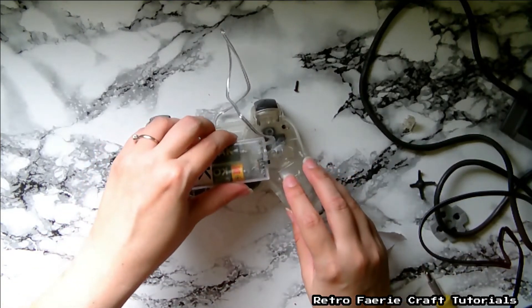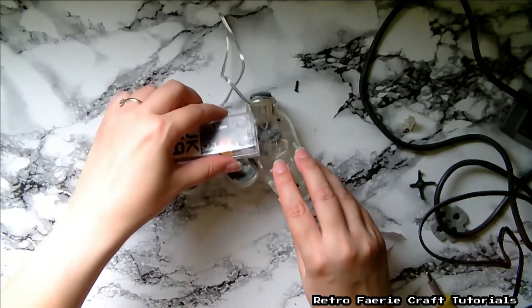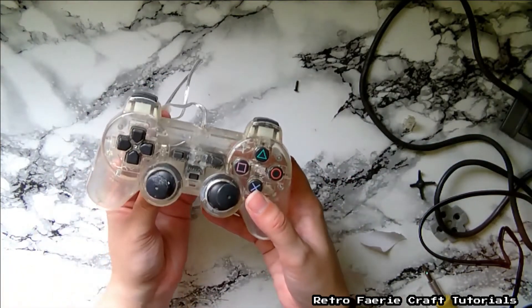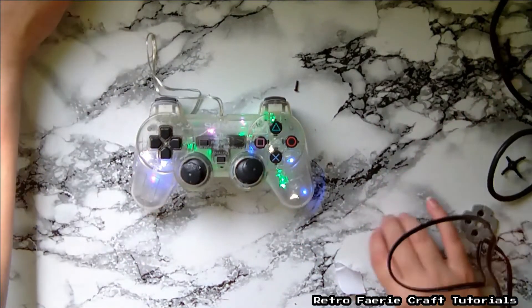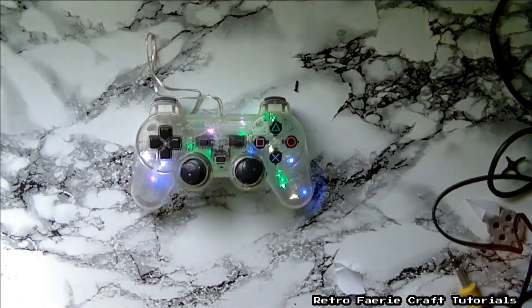If you want to keep the same colors that are in there, you can just glue it straight on the back — this is just so it doesn't move about. And then that's it, it's done! It looks so much better in the dark, but yeah, super easy.